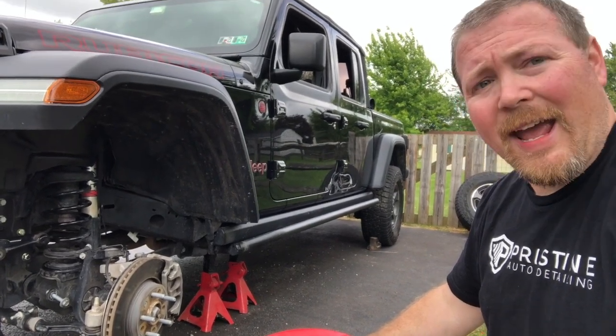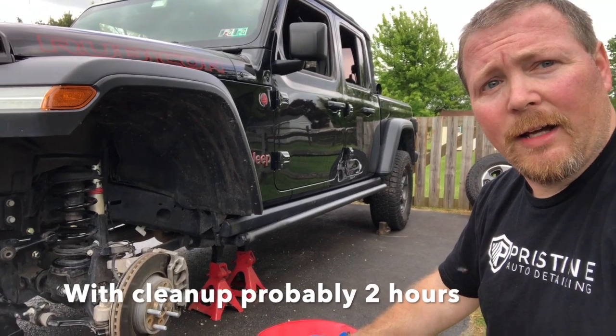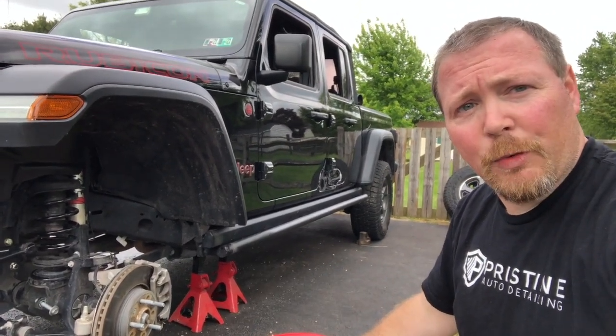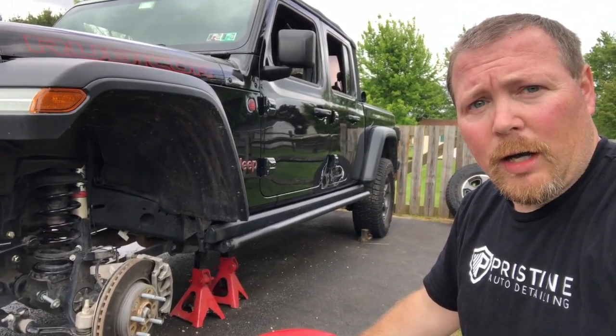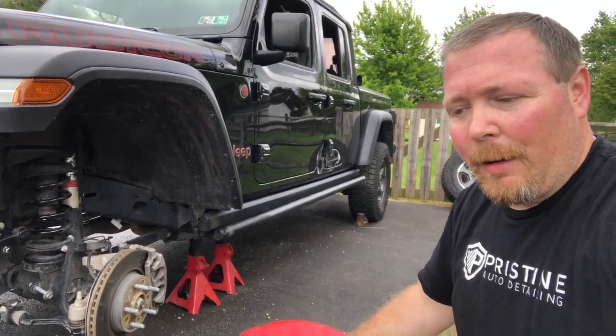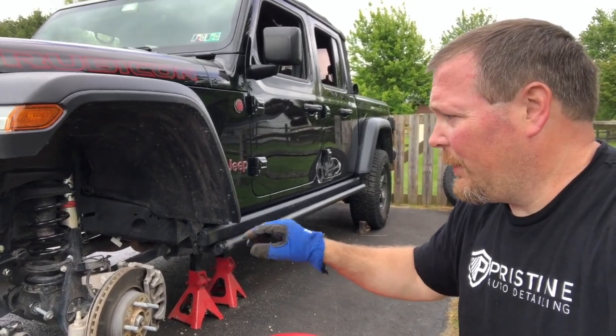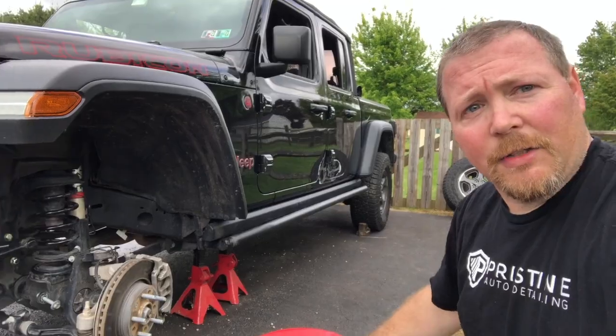Just take your time. It took me about an hour and a half, and that's with filming and moving stuff around. Synergy says one hour, which seems pretty reasonable — it could be done in an hour, probably 45 minutes if I had to do it again. I hope this helps. I'm going to get this all buttoned up, get the wheel back on, and then we'll go for a test drive and see how it does.